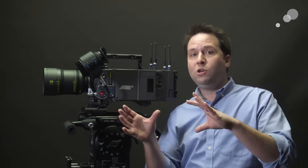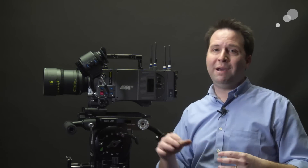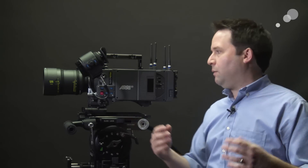They've taken basically two sensors from Alexa cameras and put them side by side — the 65 had three. Now we have two of these sensors side by side giving us that large format that we all want. Everyone wants this new look, and ARRI is delivering it here, along the way giving us full 4K UHD, which is certainly a requirement for so many productions today.